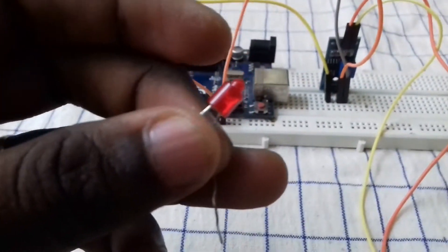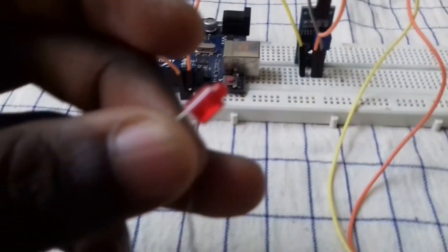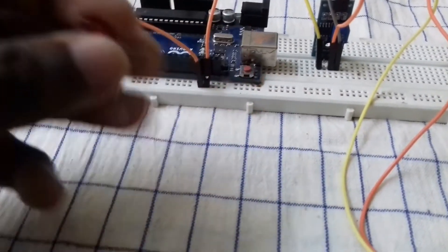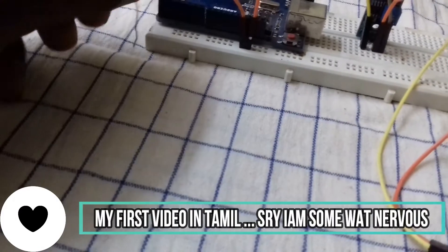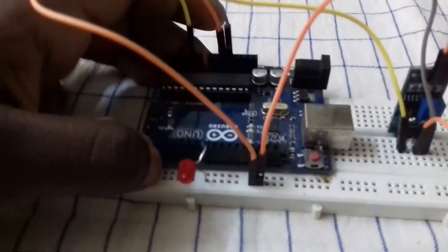Now we are going to set the ground. This is the 8th pin. This is the orange color. This is the 4.50 pin.